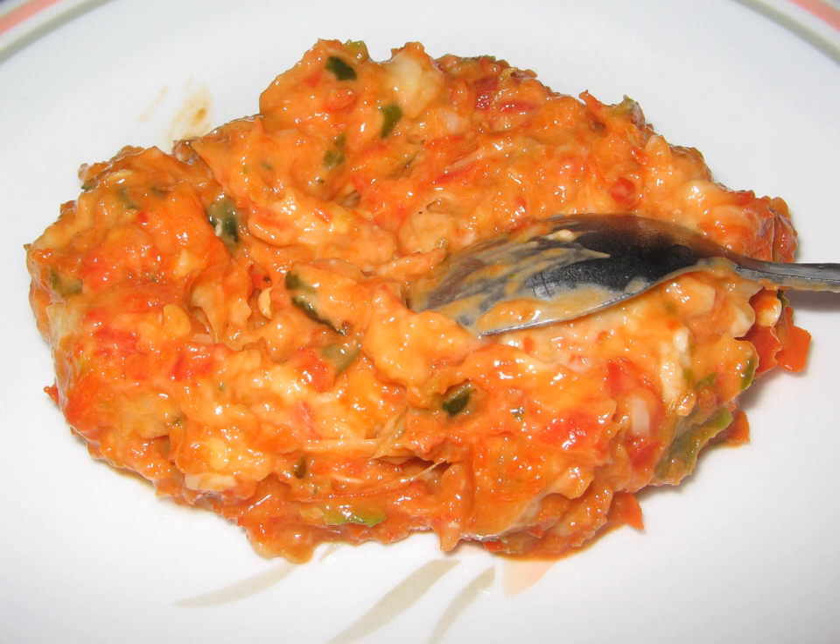Tempoyak is made by taking the flesh of durian and mixing it with salt. It is kept at room temperature and left to ferment for three to five days. As a fermented food, the tempoyak making process involves a number of different lactic acid bacteria. Isolated lactic acid bacteria which form colonies in fermented durian are Lactobacillus casei and Lactobacillus rhamnosus subsp. These lactic acid bacteria inhibit the growth of harmful decomposing bacteria, such as Escherichia coli, which in turn preserves the durian flesh.